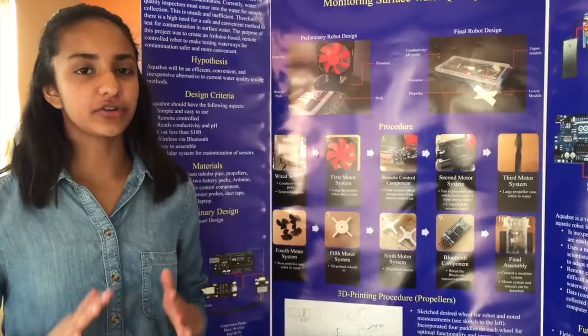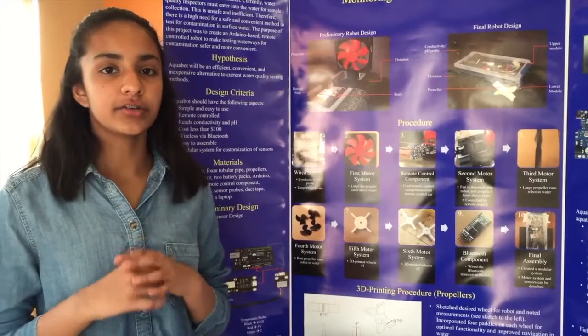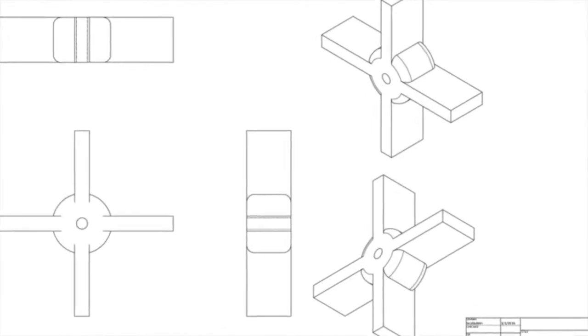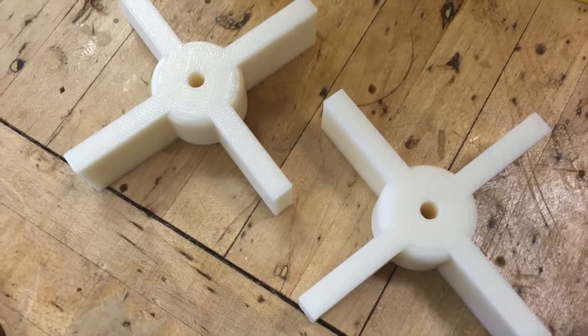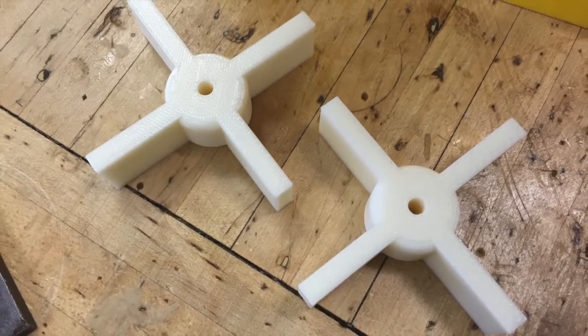After trying several different propellers, I decided the only way I could find the perfect propeller to match my robot is if I created my own. I created a 3D blueprint of my ideal propellers, then I 3D printed a pair of them. The propellers are made out of ABS plastic, which is lightweight and waterproof.